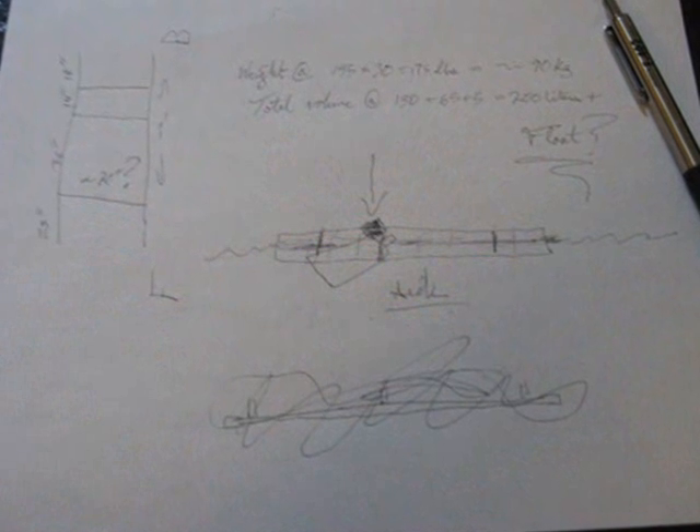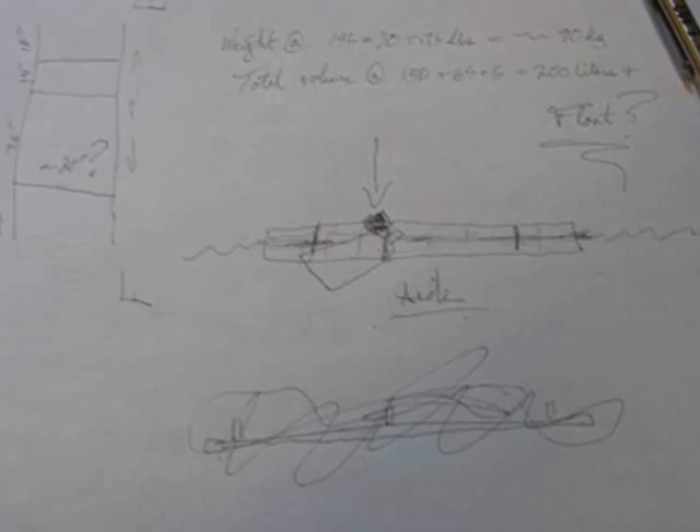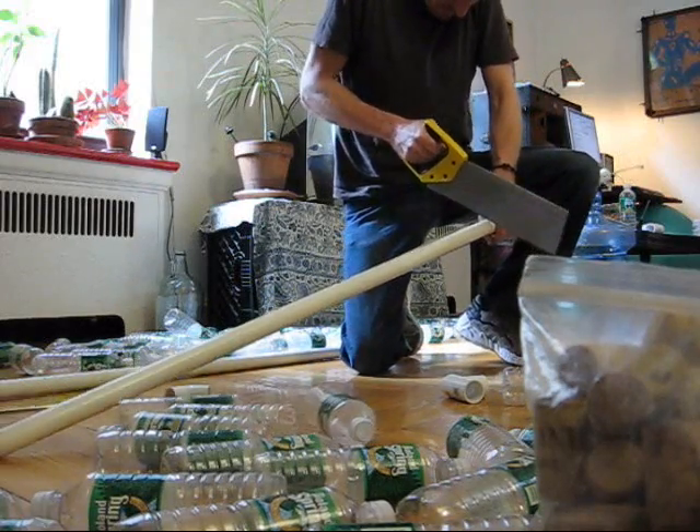Here are the plans for my boat. As you can see, they're highly detailed and architecturally sound. After I had all the bottles and materials, the construction of the boat took about ten hours, and I did it in my apartment.